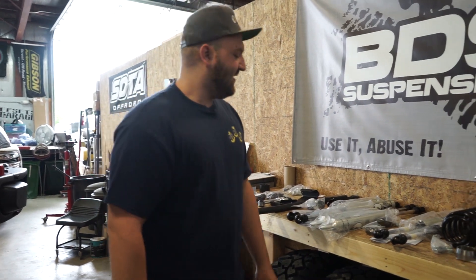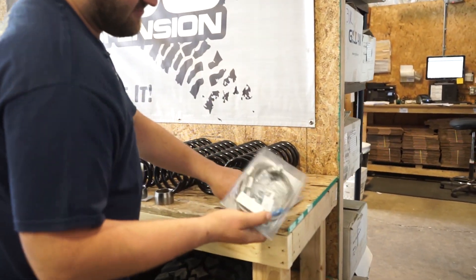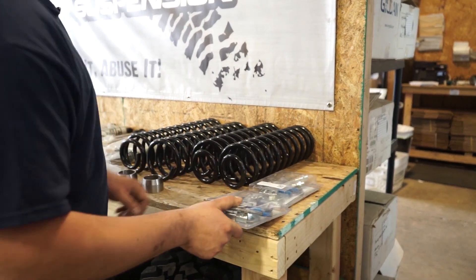This customer decided to go with the upgraded stainless extended brake lines, front and rear.